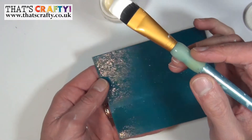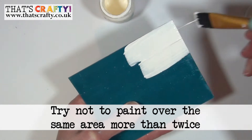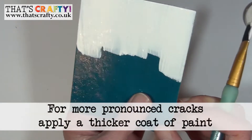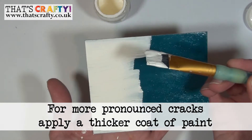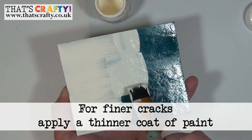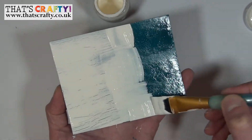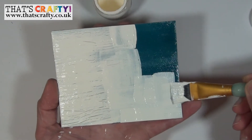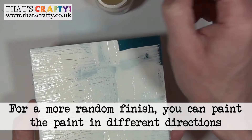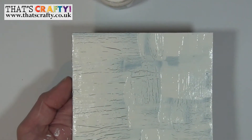When you apply the paint, don't go over the same piece more than about two times. If you want really pronounced cracks, put a thick coat of paint; if you want thin cracks, just go for a thinner coat, and you can go in whatever direction you like to make it a little bit more random. Apply it in a couple of different directions, and these are quite thick coats, so let that one crack away.